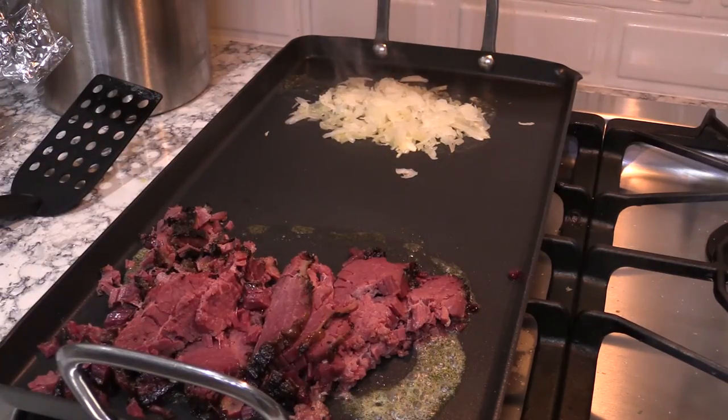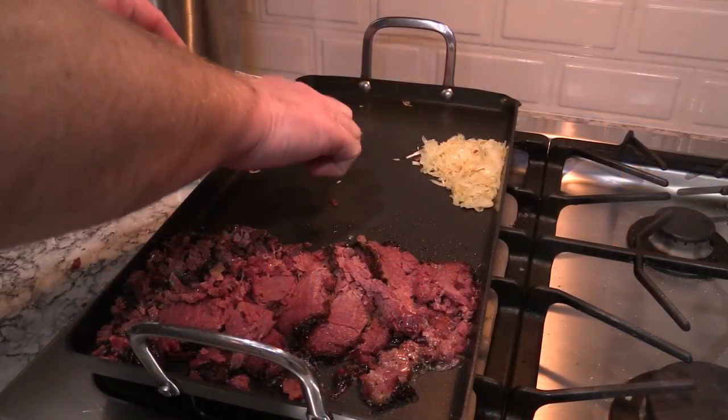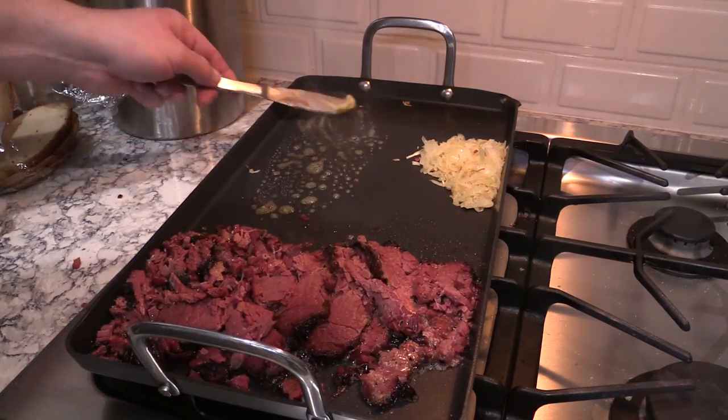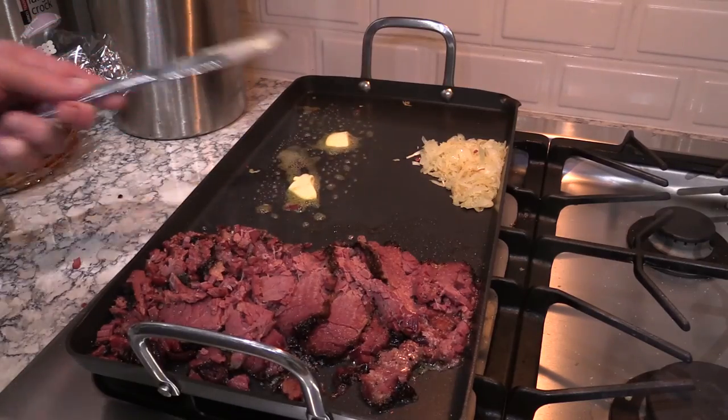I'll put a little butter down there on the flat top. We're going to warm up this corned beef. Doesn't that look good. And the smell after this starts warming up in my kitchen — oh man. I'll move the sauerkraut to the side. We're going to toast up some slices of rye bread here.